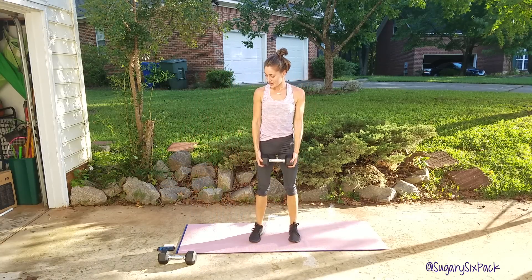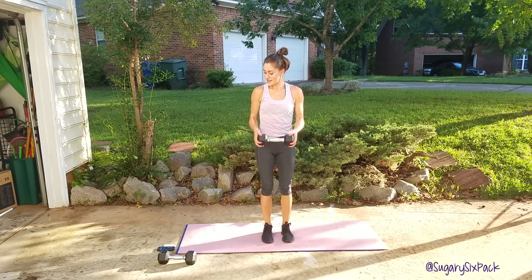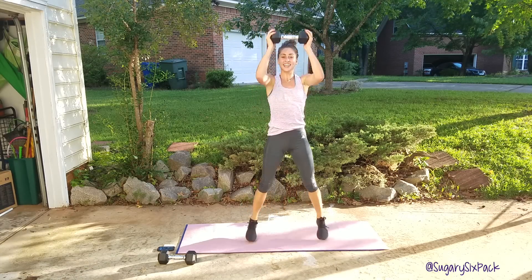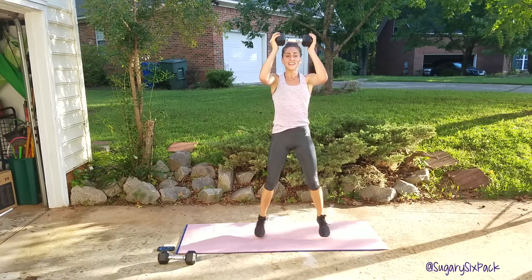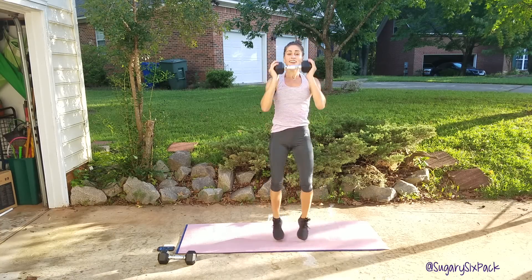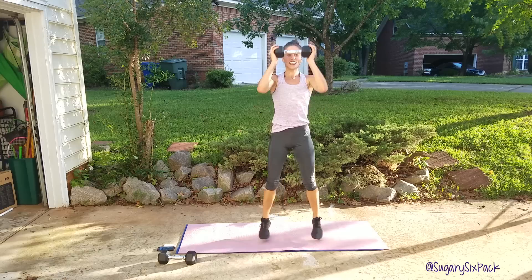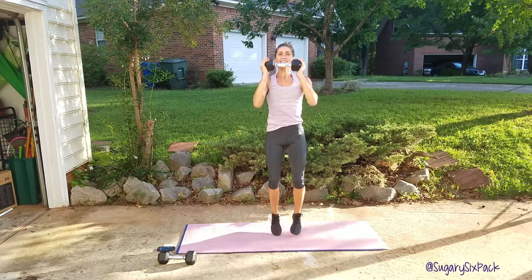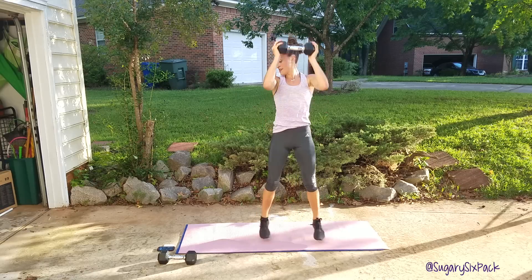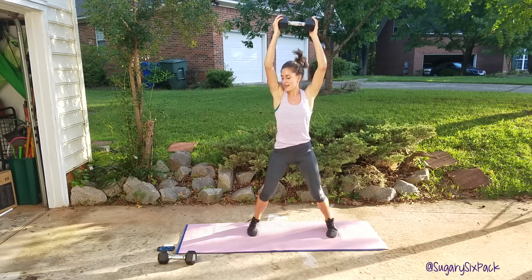We need that one weight for press jacks. Make sure it's not too close to your face. Go, right here, just like this. Everything you're doing, you are doing for the last time, so get excited. You're killing your upper body, you're getting stronger, getting that nice muscle tone in your arms that everybody wants. You're getting it, you're working for it. Four more seconds, almost done. And rest.